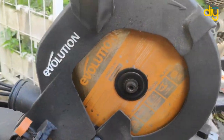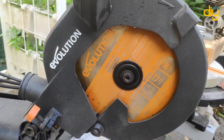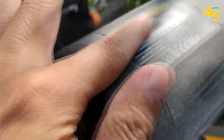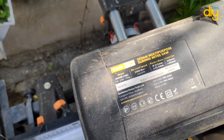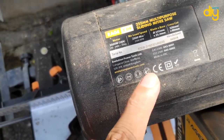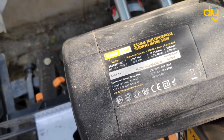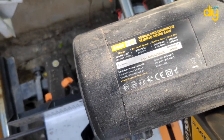This one is the R210 SMS Plus — you can check the complete unboxing and review video at the link in the top-left corner of this video. The other one is the Rage 3DB, the bigger and more complete version. The Rage 3DB has a 255 millimeter or 10-inch blade size with a 2,000 watt motor and a no-load speed of 2,500 RPM. DB stands for double bevel.